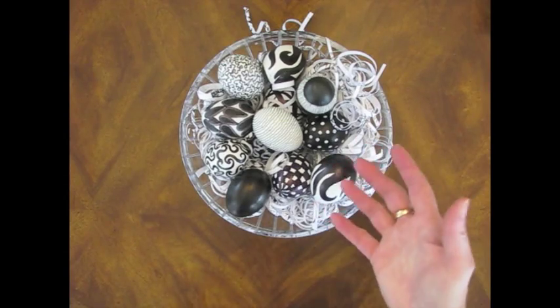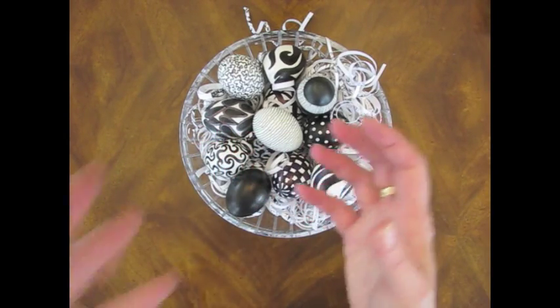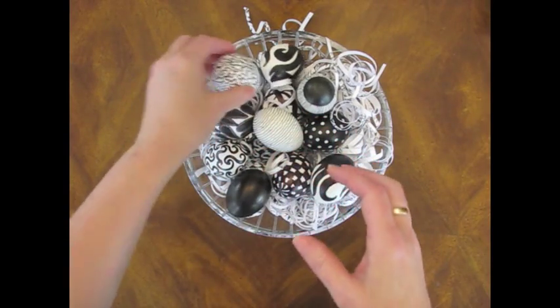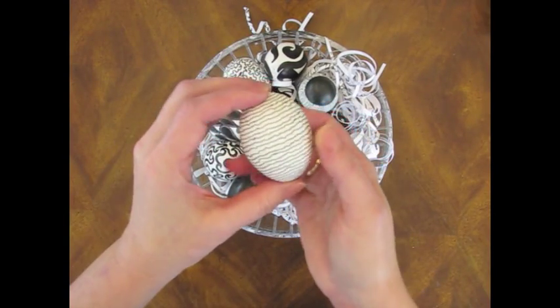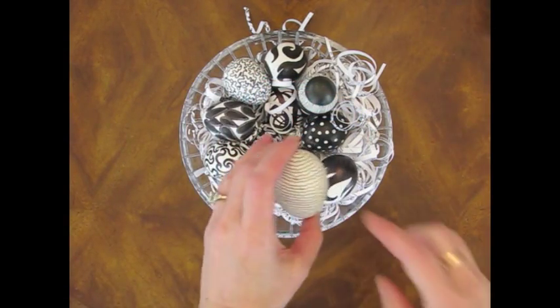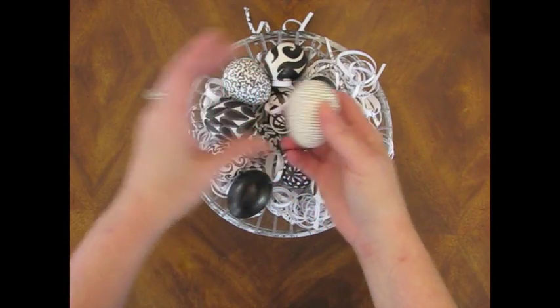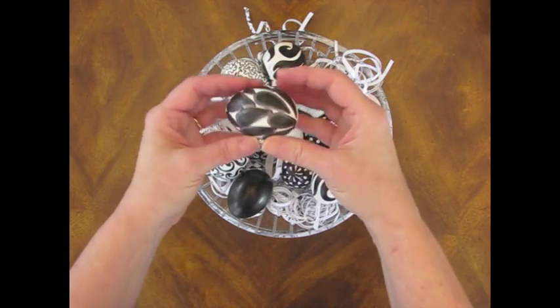I just doodled, and it had to go kind of slow because even using the Sharpie, which dries really fast and is permanent, it doesn't dry quite so fast on eggshell. And you can see on several of them I've got some thumbprints and some smudges where I was handling it and it wasn't quite dry. But overall, I think they came out okay.